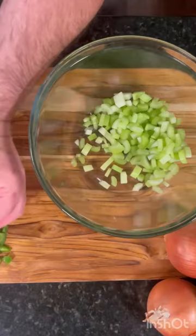We used celery, green bell peppers, onions, garlic, and some flavorful andouille sausage.